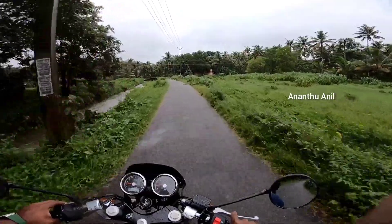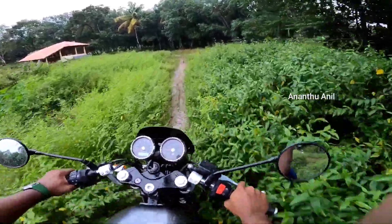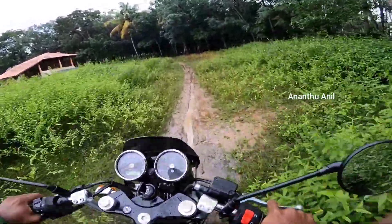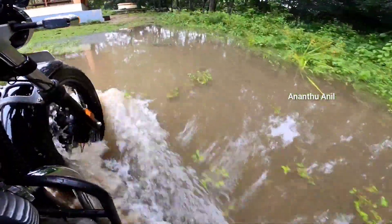The engine produces good power for the E-Vahana platform. It also has some off-road capability, and we can explore a lot of off-road terrain with it.